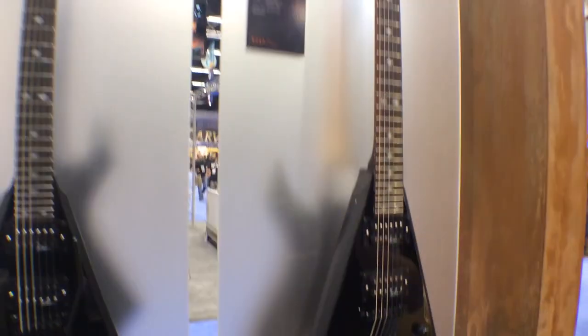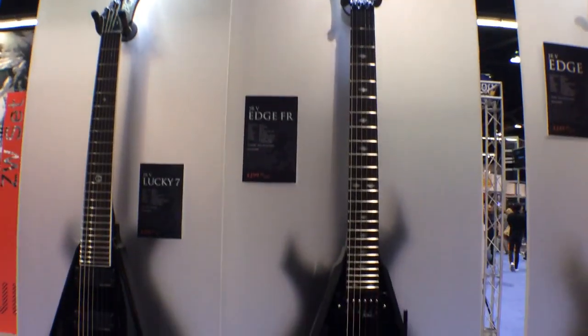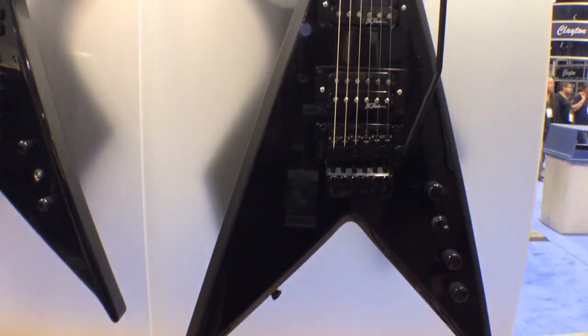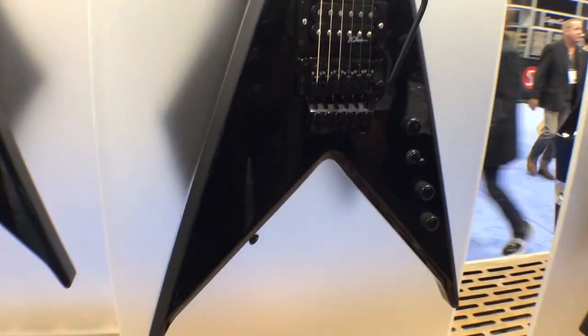You can get all the attitude you want with a V. We also decided to make a model with a Floyd Rose in case people want to get all crazy. That's why we have the Junior V Edge FR — this is only $300. It still has the satin edges, but now it's got the Floyd Rose on it.